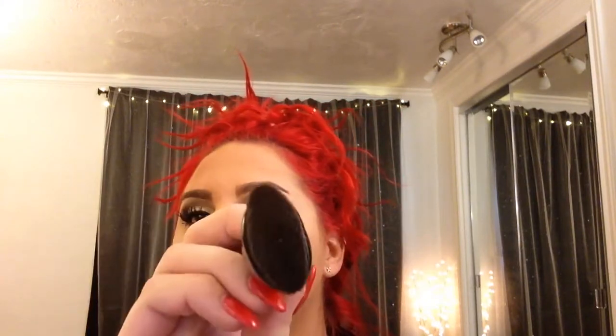Now I'm going to do my contour. I'm using the Bobbi Brown Bronzing Powder in Deep number 4, which is about 3 or 4 shades darker than my normal skin, with the Morphe B19 brush — it's super flat and super dense, perfect for contour. Get fish-faced, start closest to your ear, and start darkening that area. If you want a more in-depth contour video, let me know. I blended that out off camera.